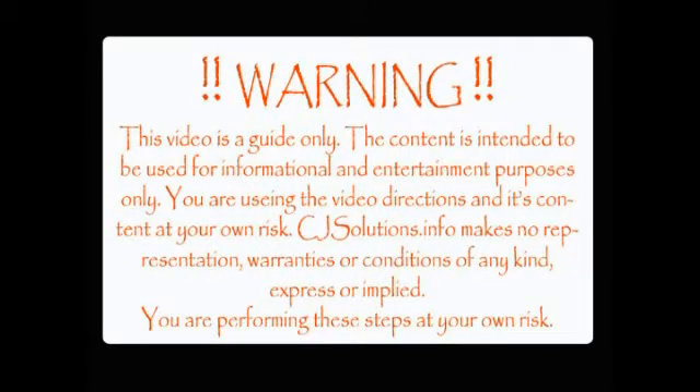This video is a guide only. The content is intended to be used for informational and entertainment purposes only. You are using the video direction and its contents at your own risk. CJSolutions.info makes no representations, warranties or conditions of any kind, express or implied. You are performing these steps at your own risk.